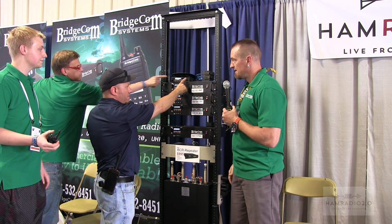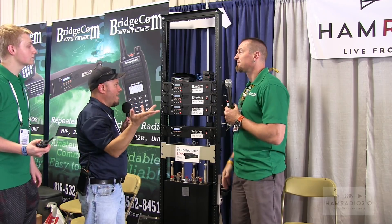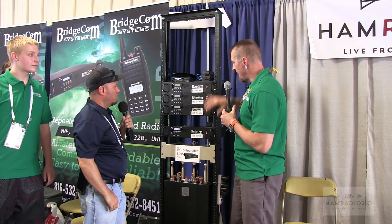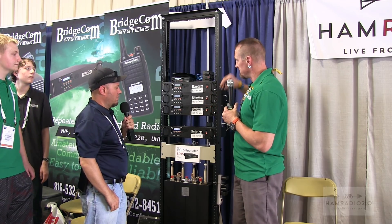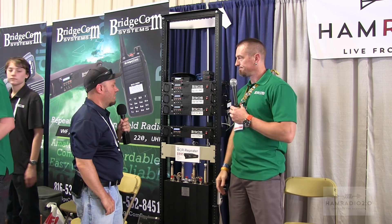Is he keying into this like a disconnected link radio? That would be like a link radio — like a remote base. Yes. So that is ARNS, Amateur Radio Networking System — radio over IP gateways up here on top, linking all three together.